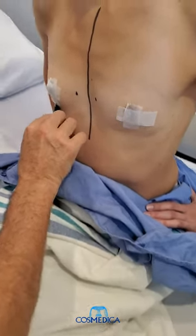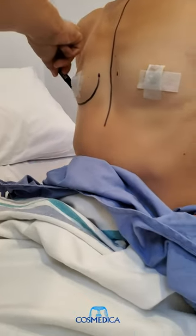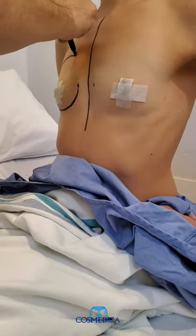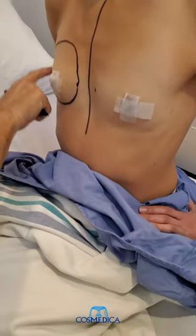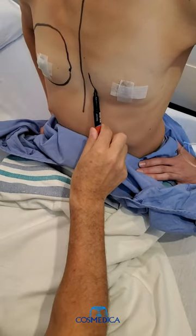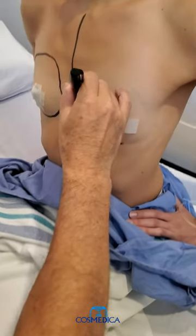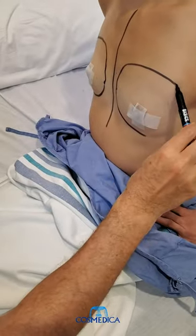Then we mark the current fold and the current borders of the breast, which we're going to expand. When we put the implant in, we're going to go a little bit beyond that. This is just to give me some landmarks when I do the intraoperative markings, and we will of course accommodate the size of the new implant.